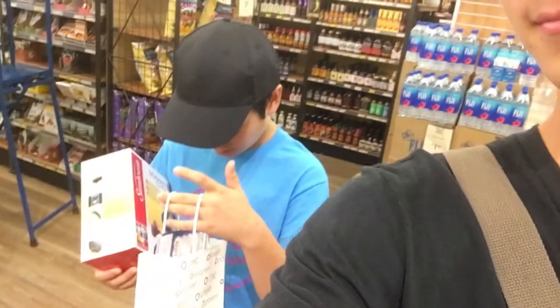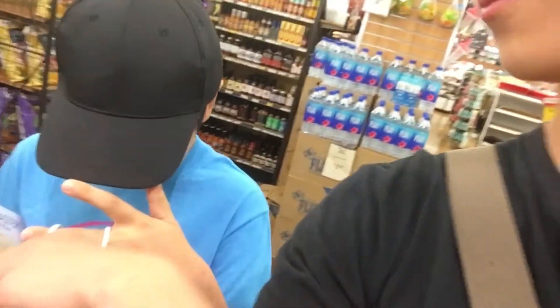Okay, so we just finished choosing our mixer, and now we're going to go purchase it. We have 14 coupons, so let's see if we can use most of them or all of them — or just one. Hopefully we can use at least one if they're not expired. But apparently last time they did take expired coupons, so let's see what happens.